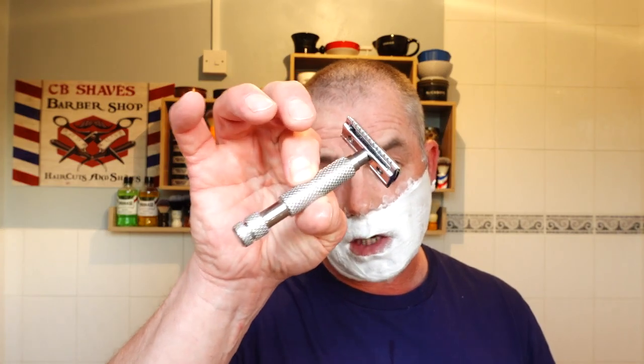Just wet the razor in cold water. I'll leave that in for now. Here we go guys — first pass, Executive Shaving Braveheart, Gillette Super Blue blades, first use. I hope I haven't damaged this head because that feels... wow, that feels so smooth.